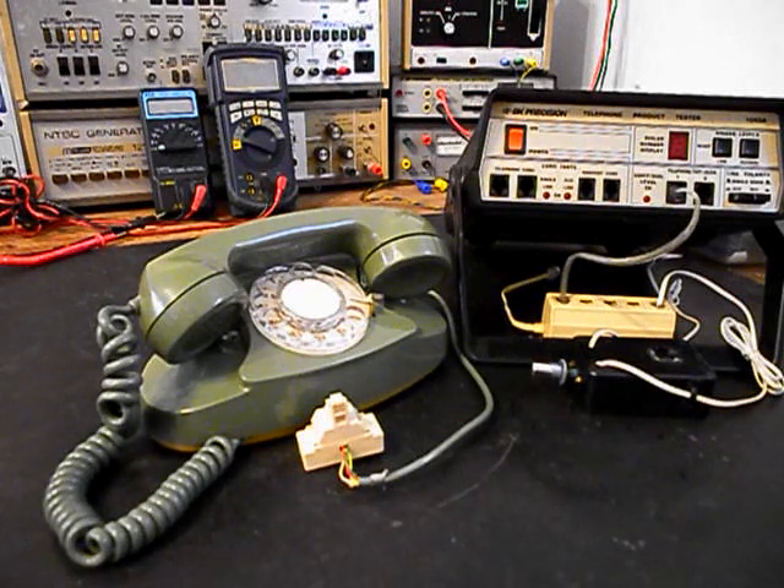Now this unit has a few issues. We want to go ahead and repair the connections at the line cord for the modular plug adapter. We also want to clean, oil, and adjust the rotary dial, and make sure that it is dialing out properly. We're going to troubleshoot the transmit, the receive, the handset cord, the hook switch, and we want to take a look at the network.